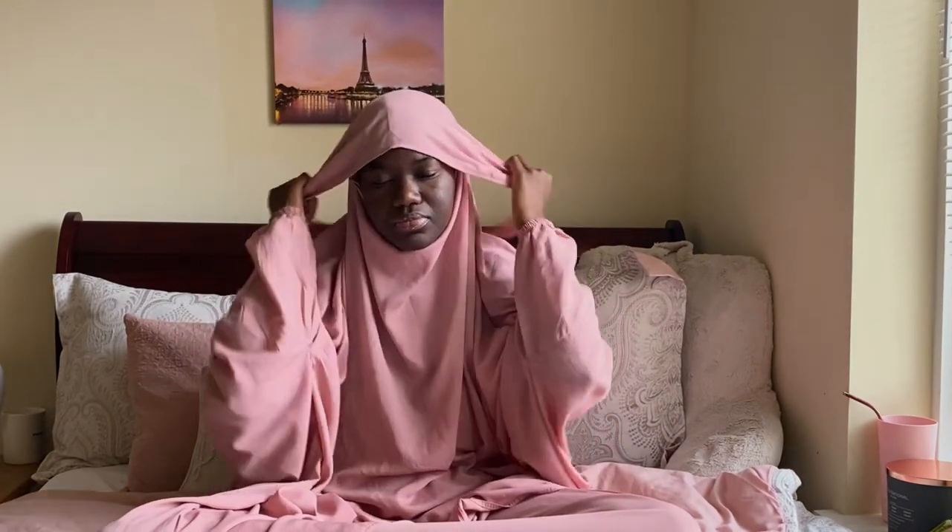Right now my jilbab is messing with my tragus piercing, so I'm trying to avoid irritating it since it's pretty new. You can tie your jilbab on the inside, like I've done here, or you can tie it on the outside — I'll show you both. I like both ways, but because of my piercing I'm just avoiding tying it over that area.